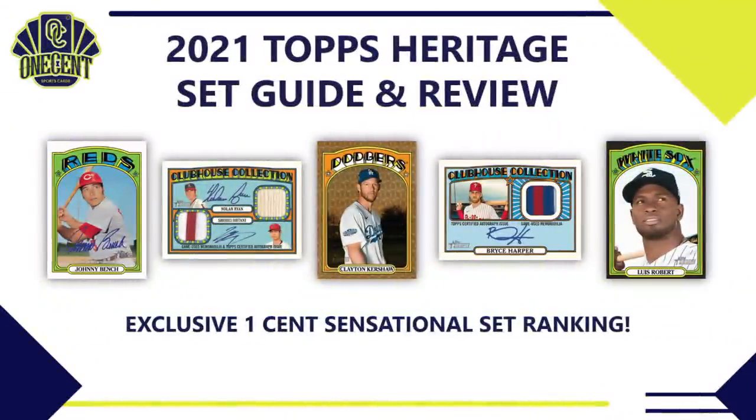With the baseball card collecting season well underway, we get our first throwback set — it is 2021 Topps Heritage, taking inspiration from the 1972 Topps set. What we all want to know is: is this a good set or not? The way we find out is by putting it up against the One Cent Sensational Set Ranking System.